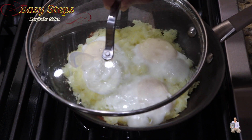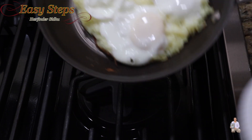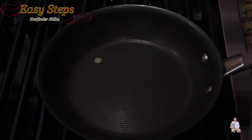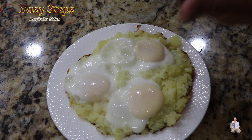Now I'm going to open it, turn off the gas, and take it out. Look at this — very delicious! Add salt to taste and black pepper.